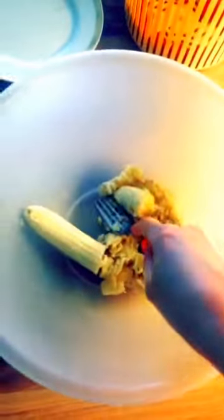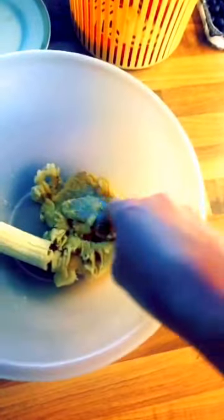Two bananas. Mash them up. One hand Snapchat, it's very difficult, but that's the idea.